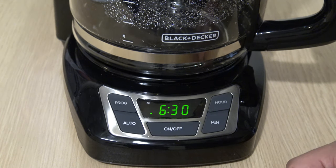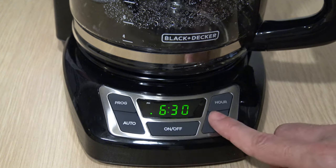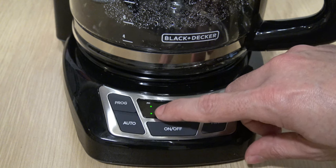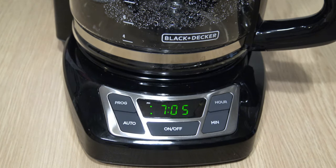Let's set it for 6:30 — so we want it to go off at 6:30 AM. You'll set the time and then go over and press and hold the auto button just for a couple of seconds, until you see this light illuminate. And now she's set to go off at your desired time.